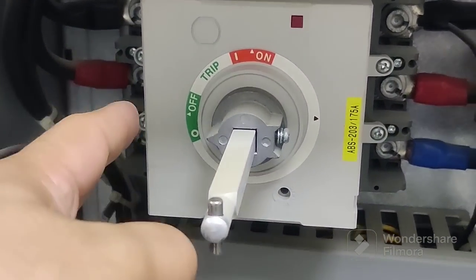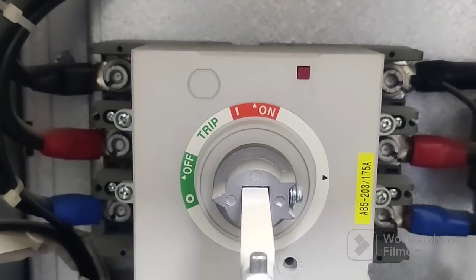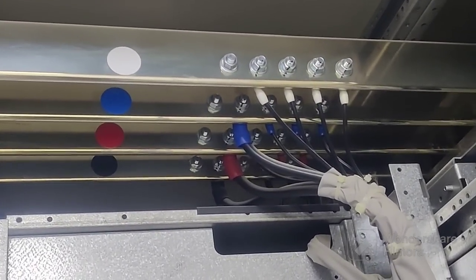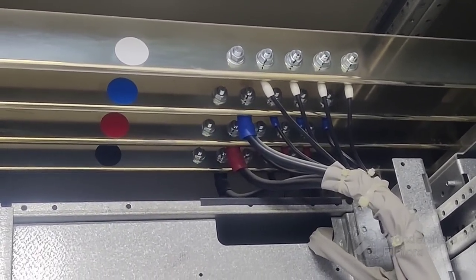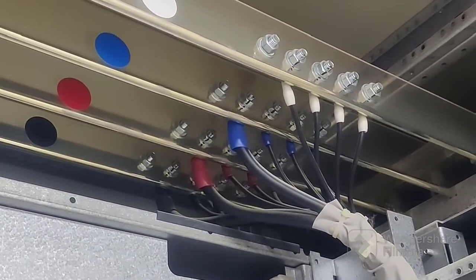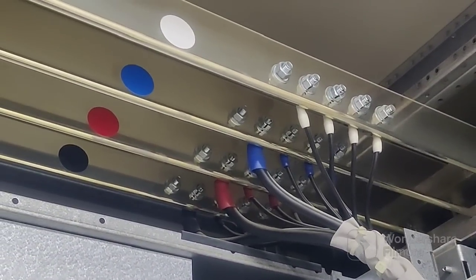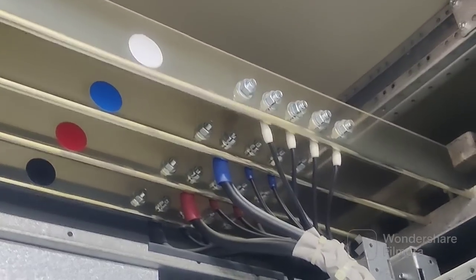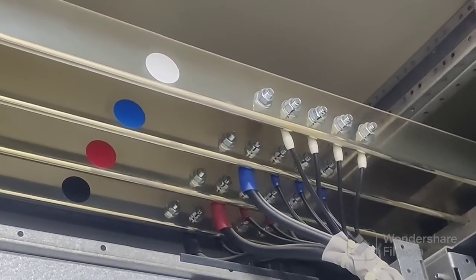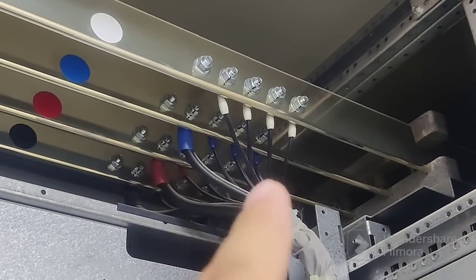You can see three cables coming here — this is the incomer and this incomer is coming from the top MCC. This one is the busbar, MCC busbar. You can see here: black, red, blue, and white — black, red, blue phases — and white is neutral. It's connecting here to the lighting board.